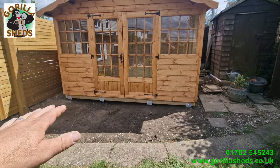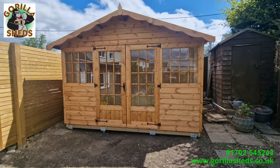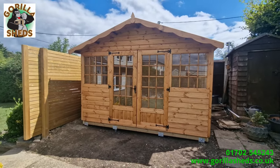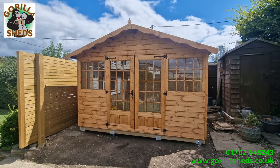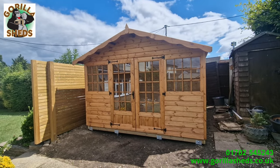The client is just going to put gravel down and some paving slabs. You saw us leveling the ground at the beginning — we don't normally do that, but the client for this job is an elderly lady, so we helped her out. So there you go — that's an 11-foot by 8-foot Georgian summer house put up in Hockley by Gorilla Sheds.